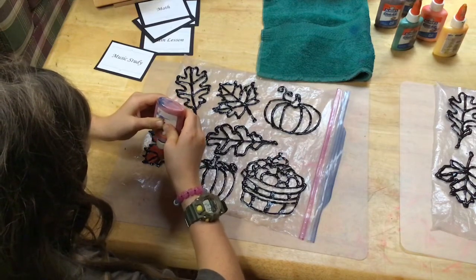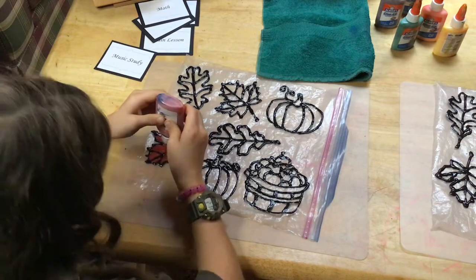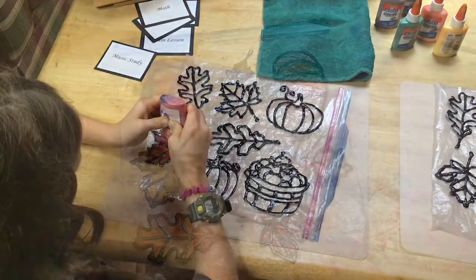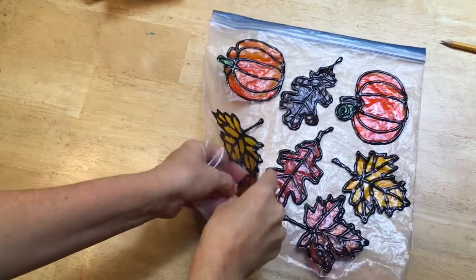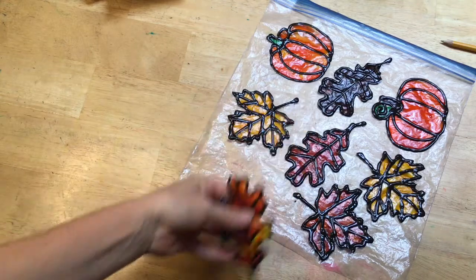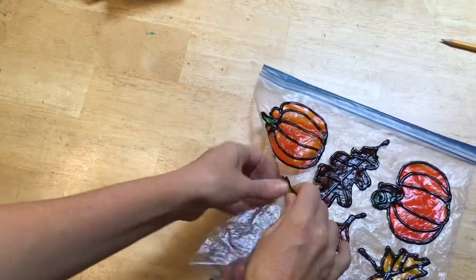Another technique you can use is coloring only one color at a time and waiting 24 hours for that to dry. After they're all colored in you wait 24 hours. You'll know they're completely dry because it's transparent and there's not any white in the leaf, and then they simply peel off and you can place them on your window.